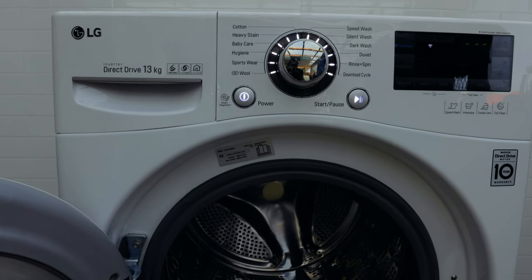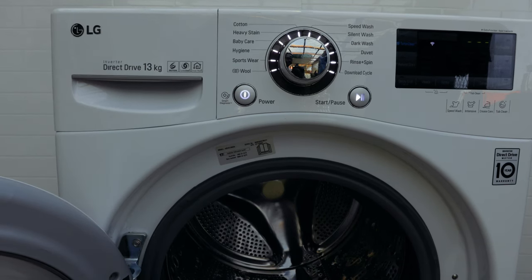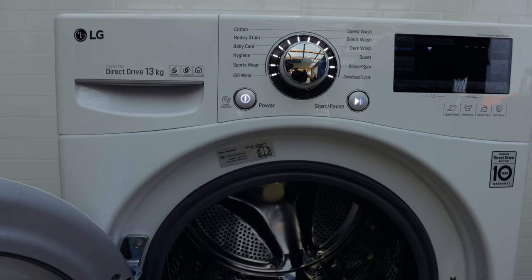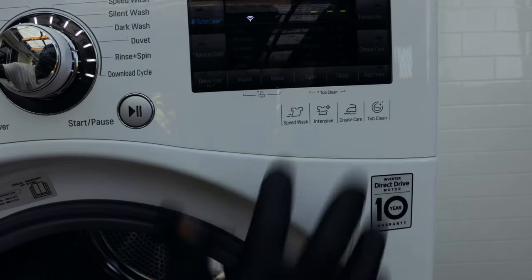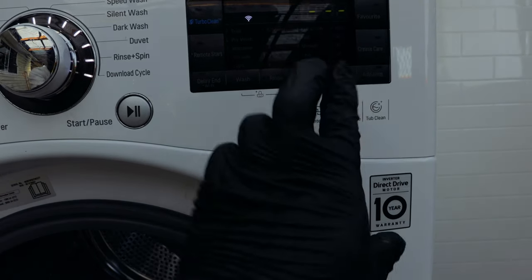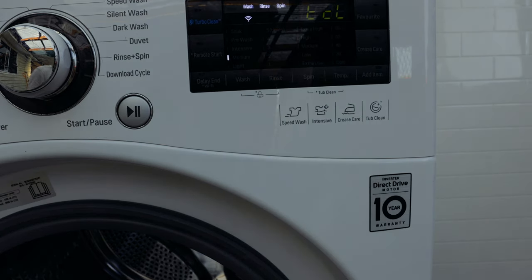On LG washing machines, select the tub clean option. If you look around on your washer there will be a button that says tub clean — usually it's a combination of pressing the spin and temperature button, or it'll tell you what to press. If I move in a bit closer, you'll see which buttons you need to press. You press and hold these two buttons for about three seconds and it'll display TCL, which simply means tub clean.